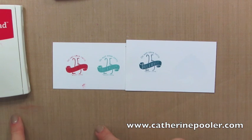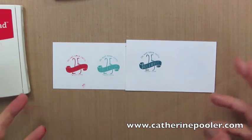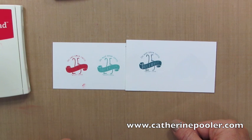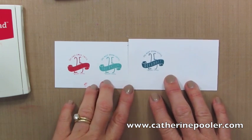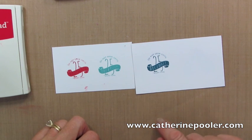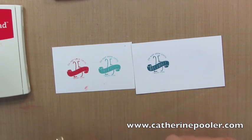Those are my thoughts on wood mount, clear mount, and photopolymer stamps. Photopolymer are my favorite. If I haven't convinced you, that's okay — you can still get clear mount or wood mount, and there's all kinds of crafters out there. What kind are you? What do you like the best? Leave me a note in the comment section either on my blog or on YouTube and let me know what you love. Also be sure to hop over to katherinepooler.com — subscribe to my newsletter and you're going to get the top 10 things every stamper needs to know video series, along with three, sometimes four, exclusive projects every single month for subscribers.